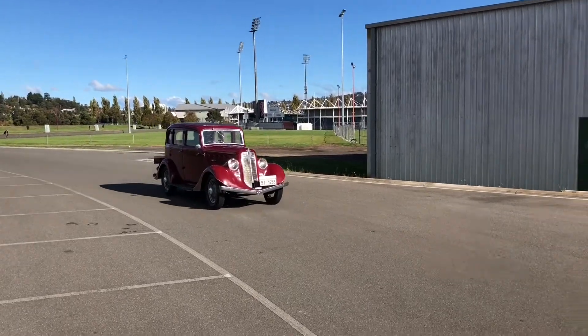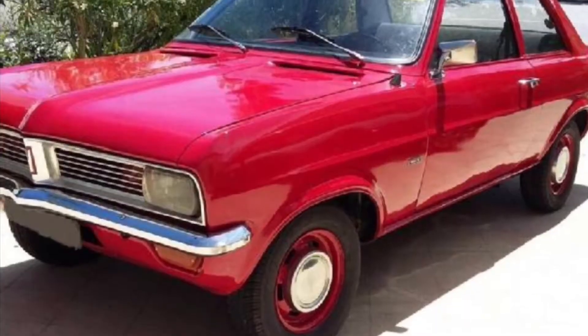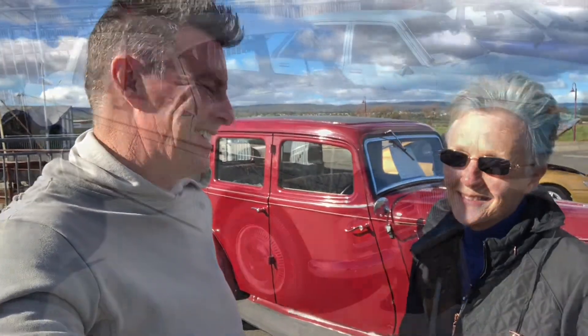Marion, what do you think about all these guys — and a lot of girls these days — getting together to talk about cars all day while you have to stand around and wait? Well, there's usually other women you can talk with, and it gets you out and about into lots of different areas. Do you like going for a ride in the Willys? Yes, I don't mind. What was your very first car? My very first car was exactly the same colour — a Vauxhall Viva. I found it very easy and had a lot of fun in it.